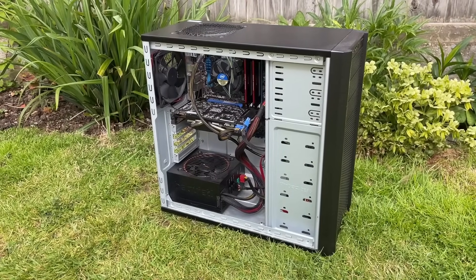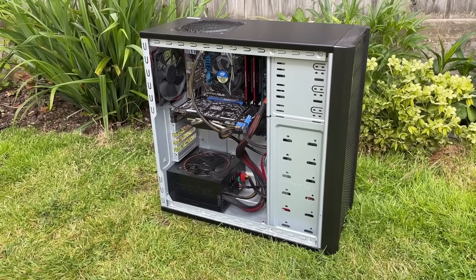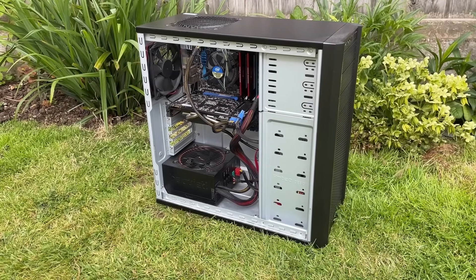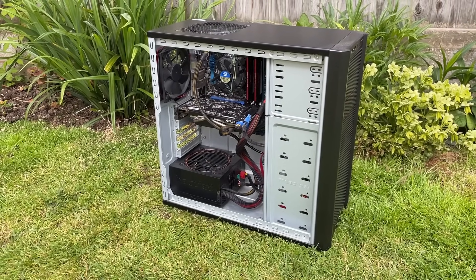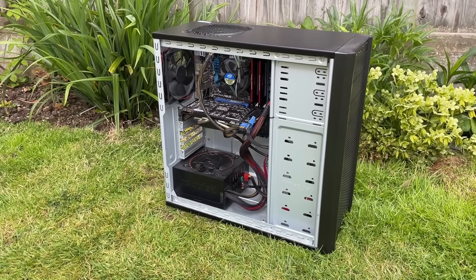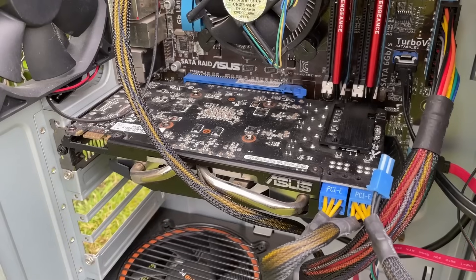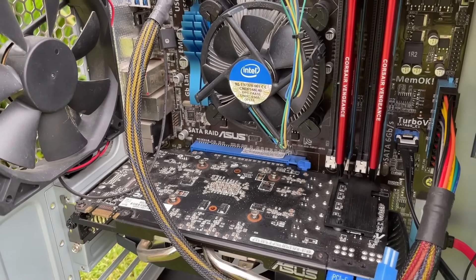Hello everyone and welcome to another video. I recently picked up this old prebuilt from eBay. We tested it a couple of videos ago, and the first time I opened it up I noticed that almost everything inside here was from 2011 — the motherboard, power supply, graphics card, and of course the i5-2500K CPU.